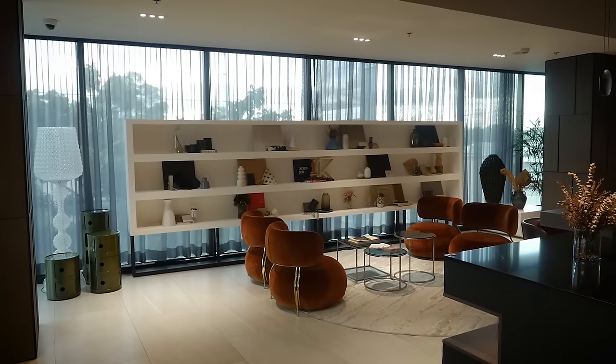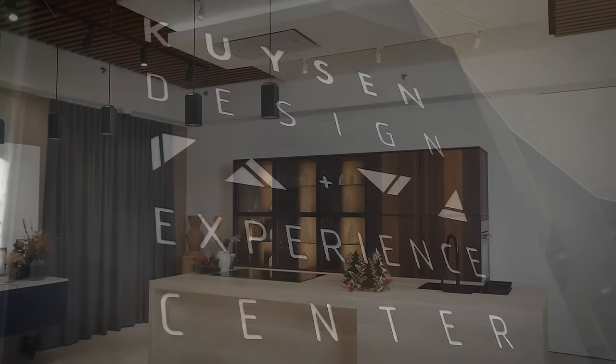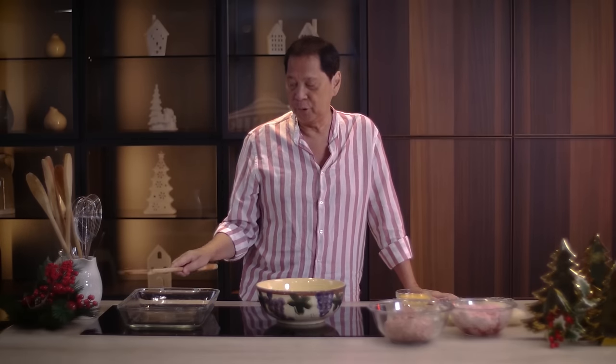We're now in our holiday season and there are many Christmas parties already. I'm here at the Cuisine Experience and Design Studio in Makati, the distributors of Kogen Paul, the most beautiful design in kitchens. Our first recipe for the day is something Italian, something different, something that's easy to make.